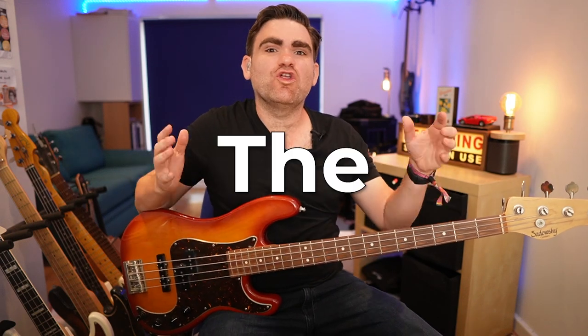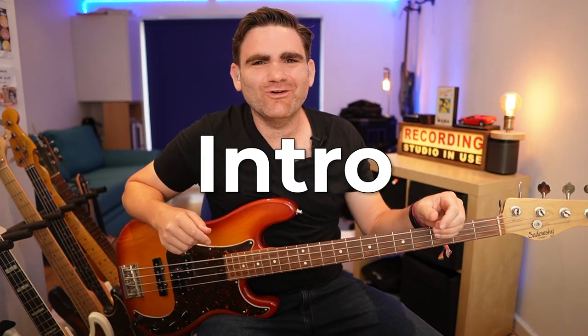Hey guys, today I want to show you the greatest bass intro ever. I'll see you inside the video.